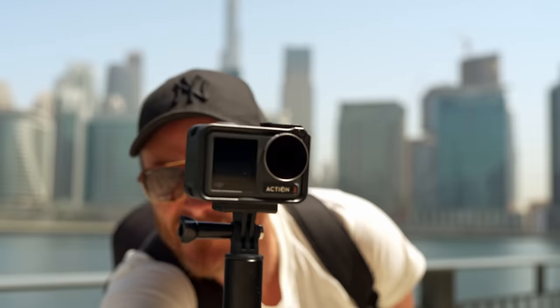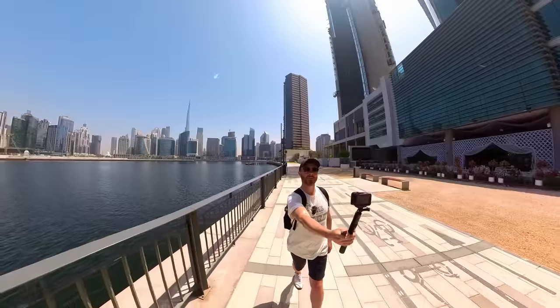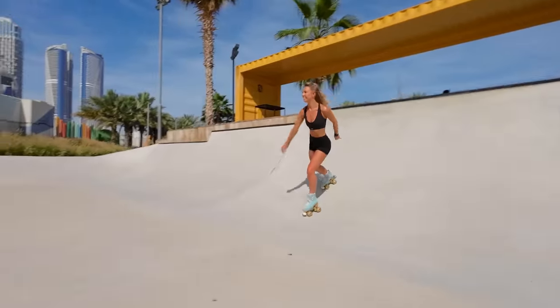This is the Osmo Action 3. This is Dubai and I'm hotter than the sun. Let's see what DJI's flagship action camera can actually do in the real world.